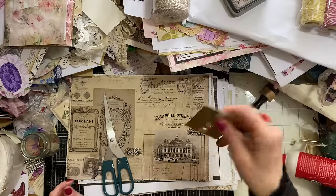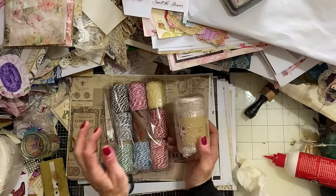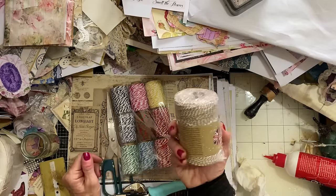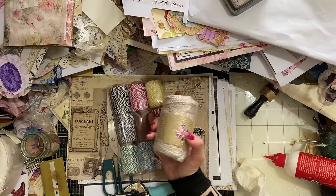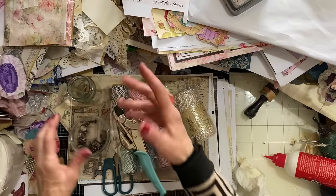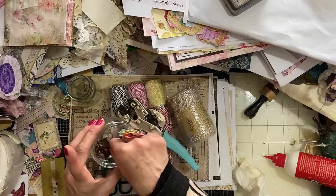I've got my scissors, paper, and glue — I always use Anita's tacky glue when gluing paper. I've got a dried wipe for pressing and catching excess glue, an old gift card as a glue spreader, and some baker's twine. I was lucky enough to receive a huge variety of baker's twine from the lovely Michelle who runs our Facebook group — thank you so much! I've also got my Cropper Dial to make holes in my circles.